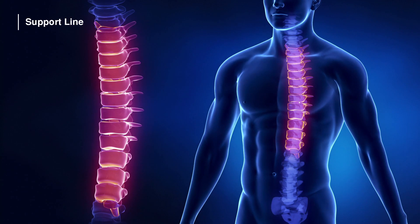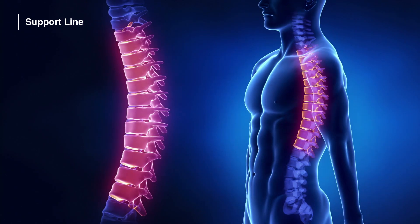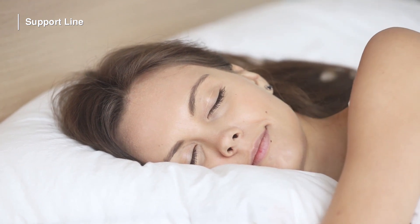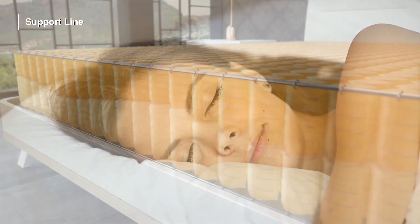Thanks to this, it keeps pressure contacting head, neck, and back regions at minimum level. It reduces involuntary turning movements, while increasing sleeping quality, and provides supreme comfort.